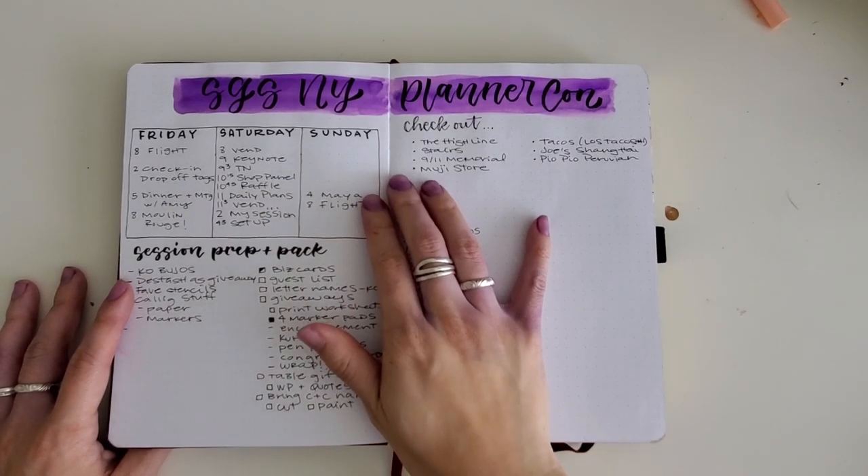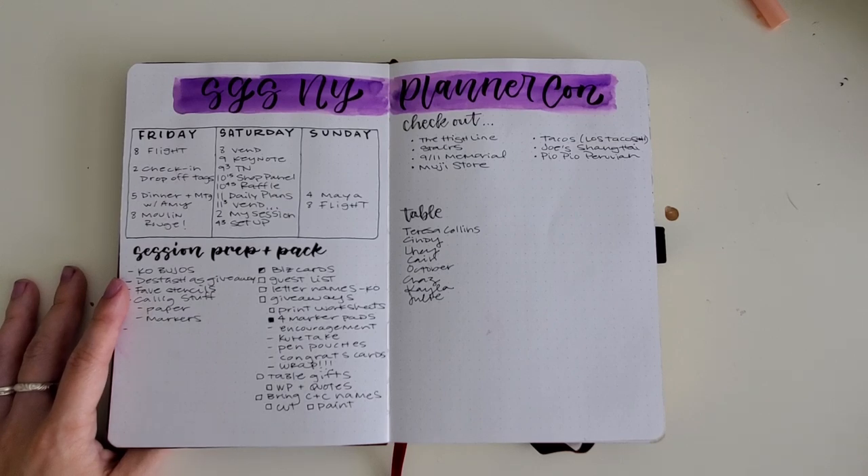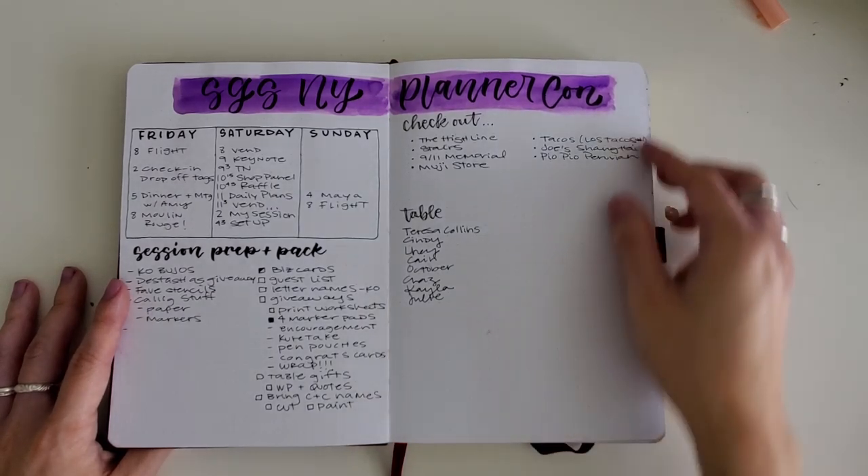I also like to have space to log the different recommendations that people give me, whether it's food, places to see, or things to do — I like to have a dedicated space for that.